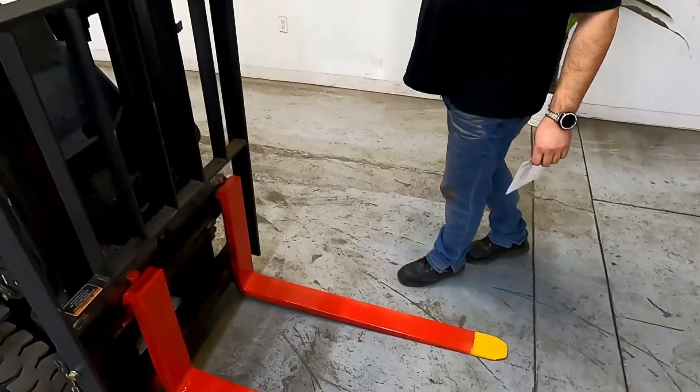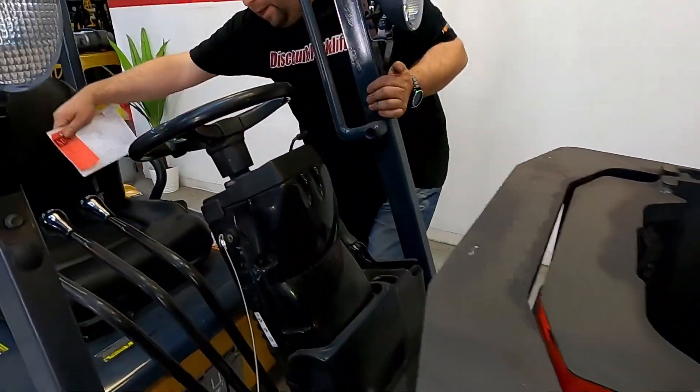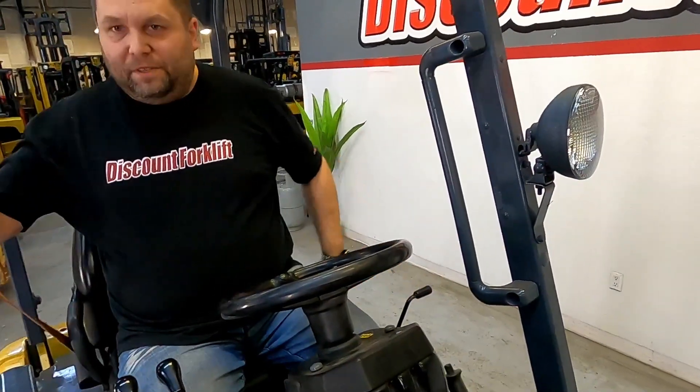I'm going to get in and show you the functions and take it for a spin. Always remember safety first.